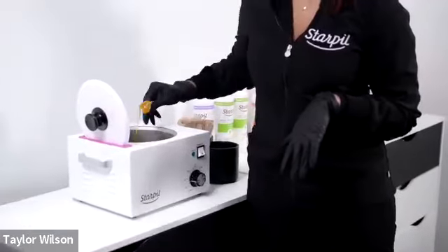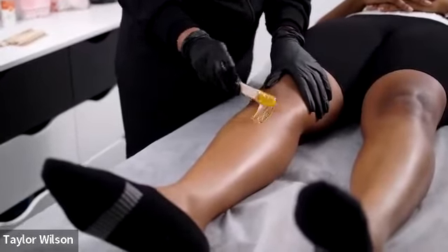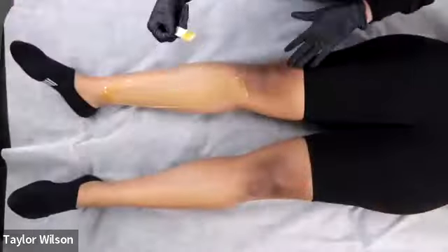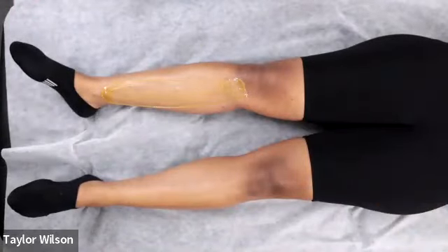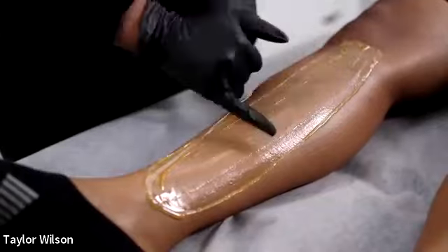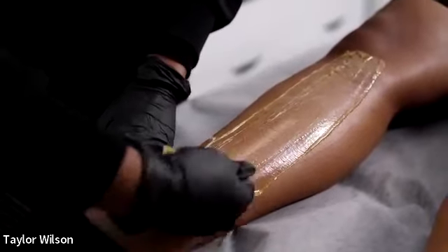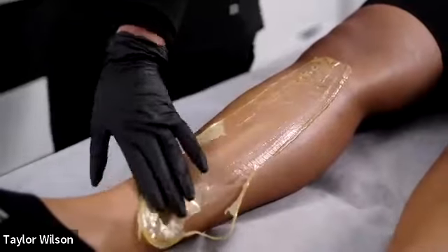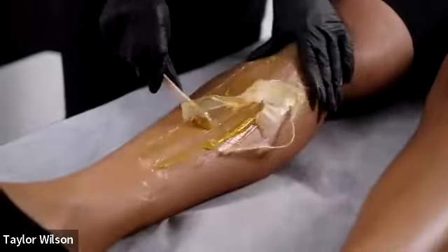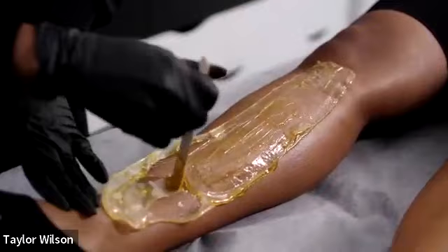Vegan is one of our gel consistency formulas. I like to start in the calf — look how pretty that is. With Starpil we do not use powder. If you are currently using Starpil and having issues and you're using powder, that could be part of the problem. I have lots of pressure and an even edge right here with a nice lip at the bottom. See what happens when you don't apply with enough pressure — it affects the strip.